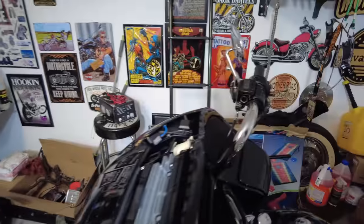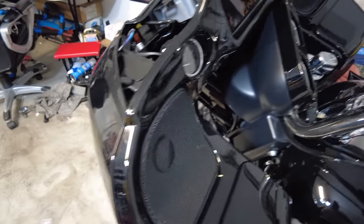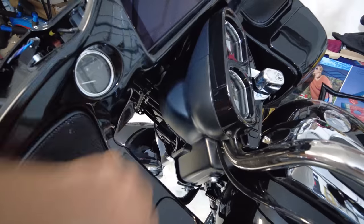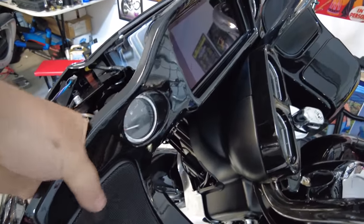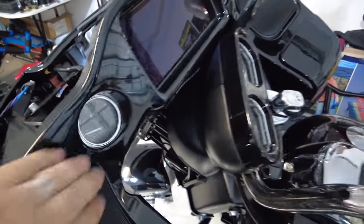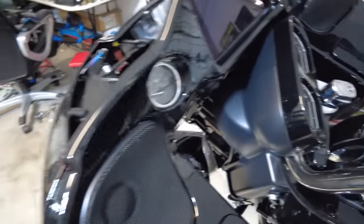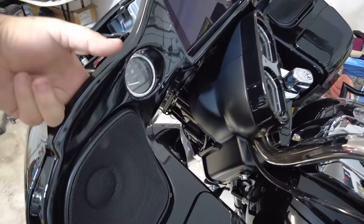You don't grab here, you grab here — and then it just pops right off. And for removing the speaker grills, a lot of people, including myself in the past, have gotten down in here with a plastic trim removal tool. But if you just go from the backside, it pops out real easy. You just pop it out there and then grab it and work it out with your hands. Thanks again to Steve from Sick Baggers — pop it from the backside, it's a lot easier.